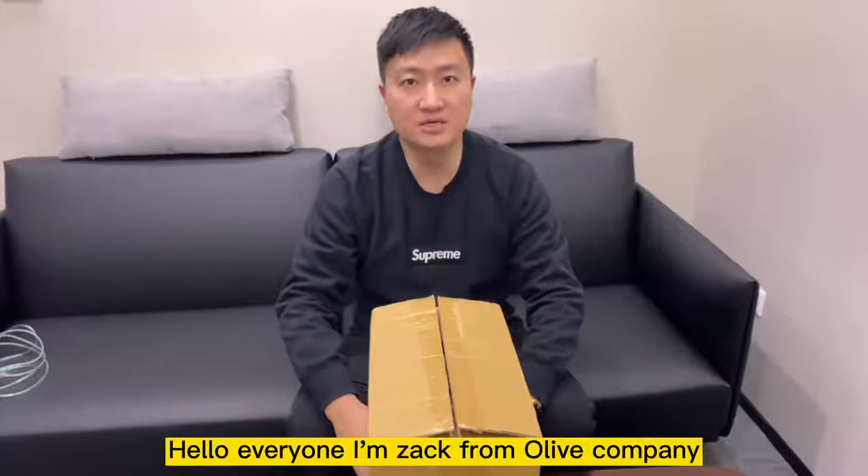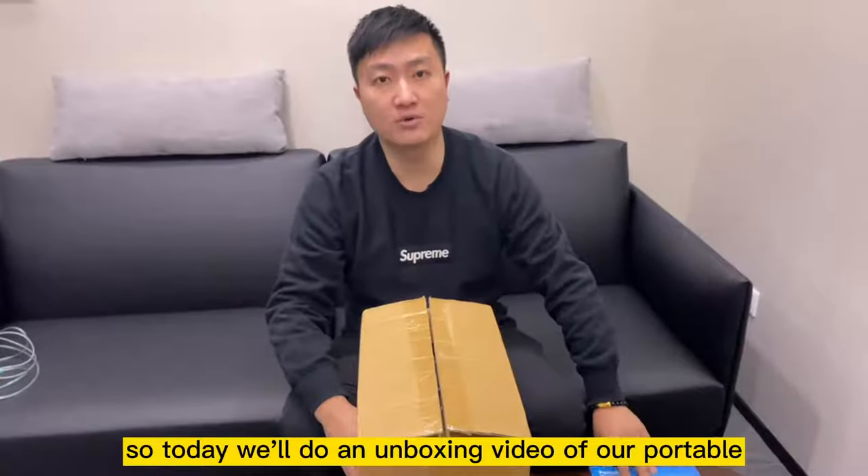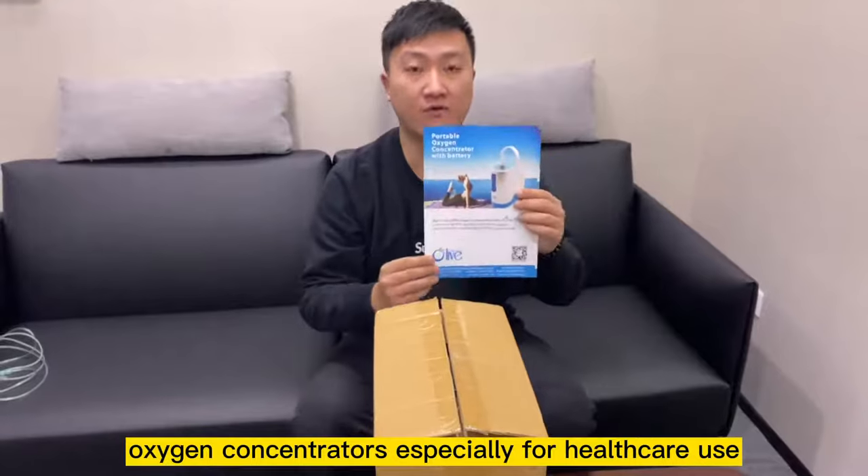Hello everyone, I'm Zach from Old Leaf Company. Today we'll do an unboxing video of our portable oxygen concentrators. It's actually for healthcare use.